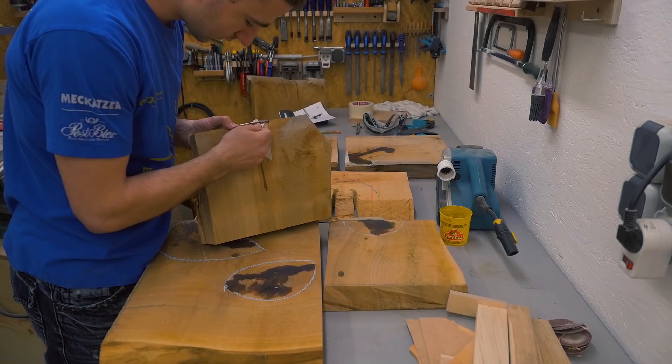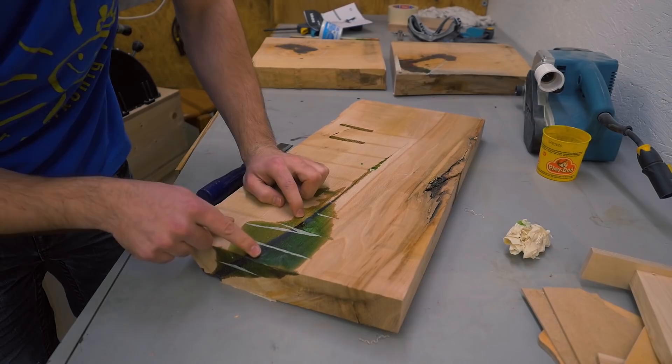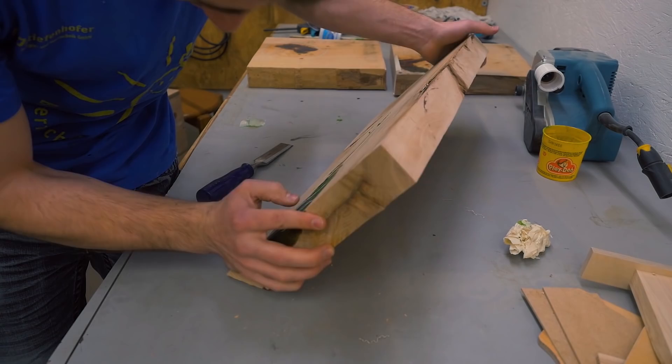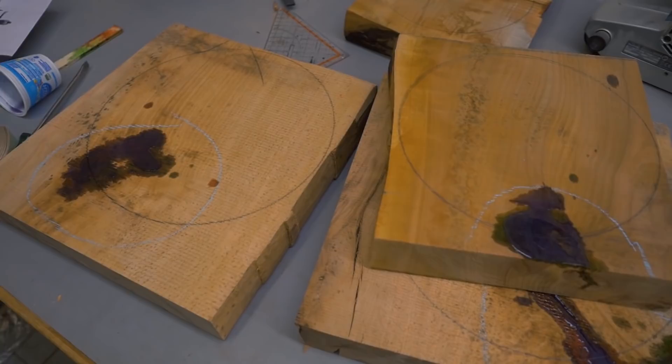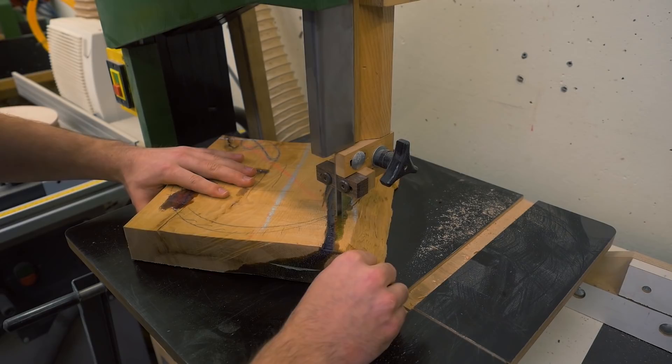Let's have a look at all the resin pieces. This one will be interesting — the resin came all the way through and made a little bit of a mess on the table too, but it came out pretty good. Now I again marked circles strategically on the pieces to get the most out of the resin look on the finished bowls or plates.